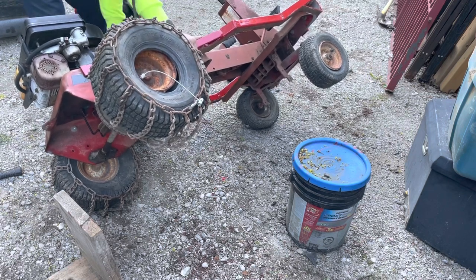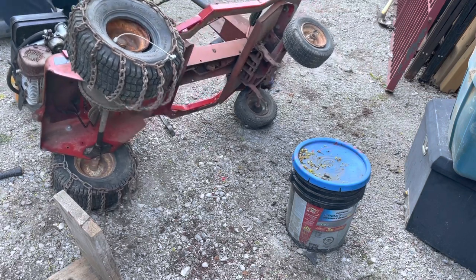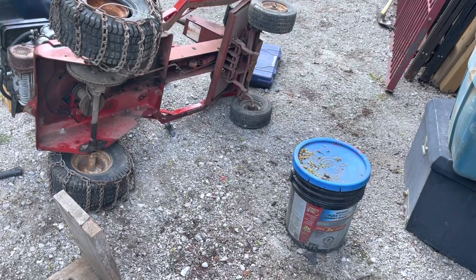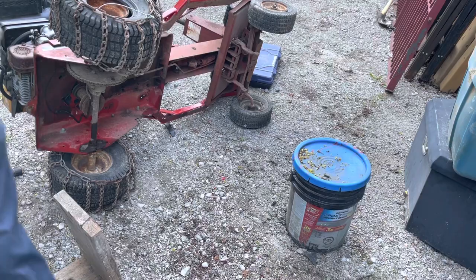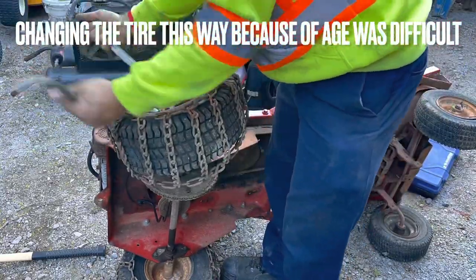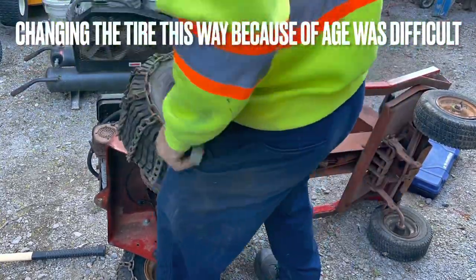Moving the tractor into this position was actually a lot easier than I thought. My mind was over-engineering it — I just braced it off of where the seating column is and that held up the entire tractor with no issues whatsoever. Now you can see me with the tire irons; I have three of them — four altogether but I use three to get the tires to work.